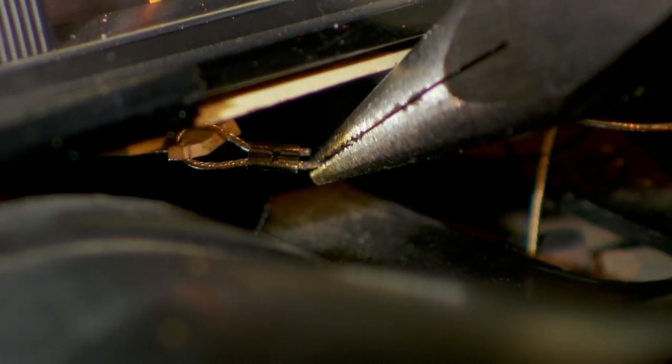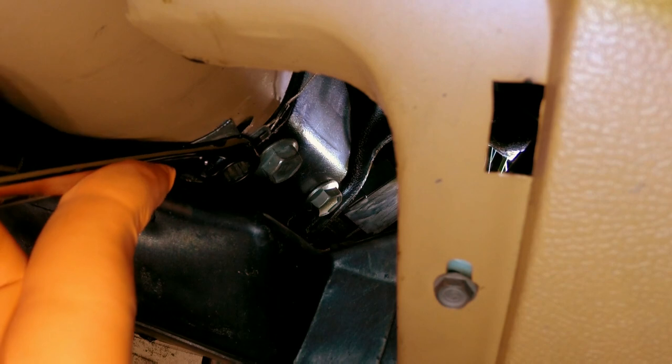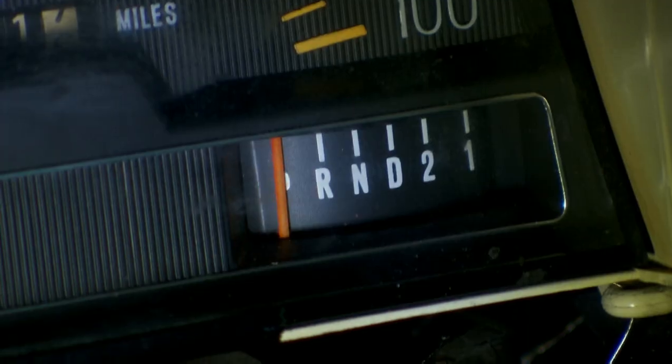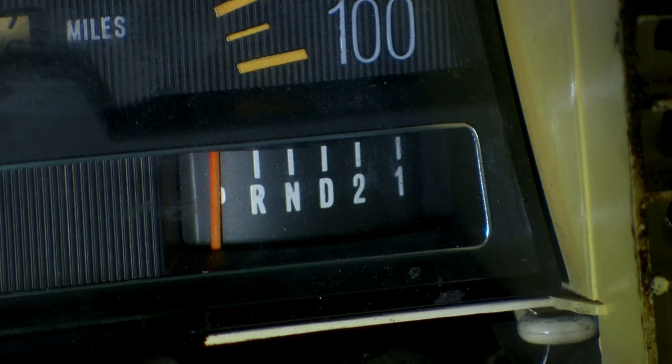There we go — that's now in position. So now the last thing I have to do is try and attach the bottom. Everything is connected up. So we've got park, reverse, neutral, drive, second, and first. Fantastic — it all works beautifully. So it's a nice cheap fix, but a real pain to do.